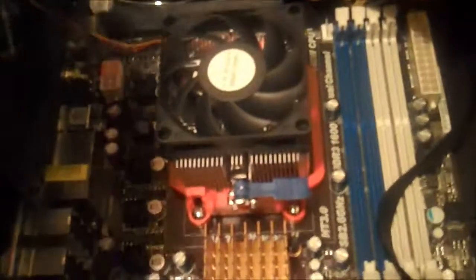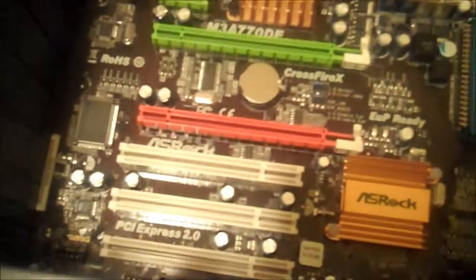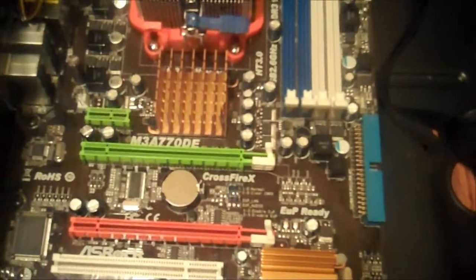The next thing I'm going to do is go ahead and install the RAM, which just pops right into these slots — one of the easiest things to do. Then we'll put the video card in, and once those components are in it will be time to hook everything into the power source, get it running, and install our operating system.